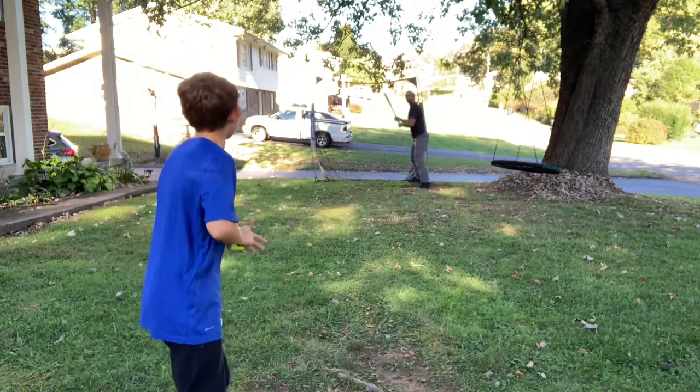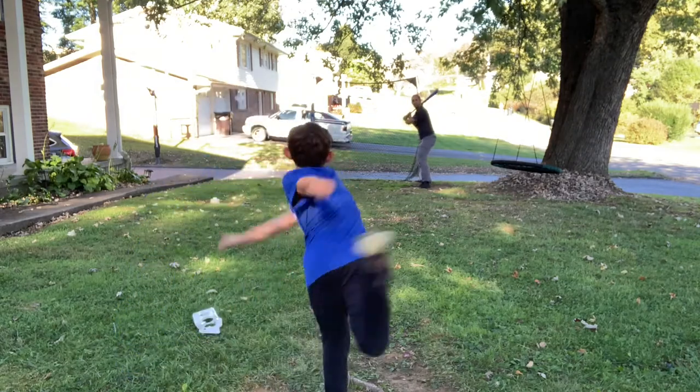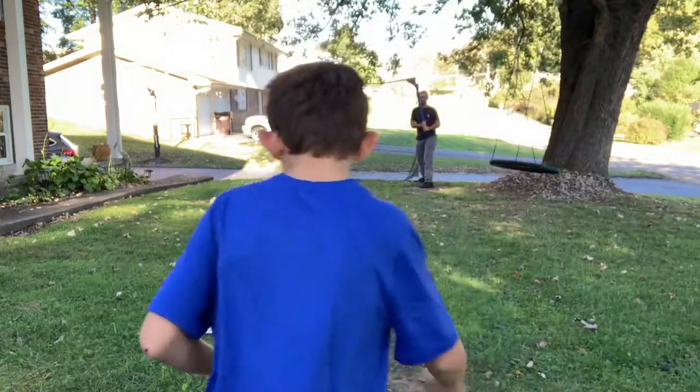Alright, I'm going to try the sliders. Oh, that's pretty nasty! That's pretty nasty! Alright, let me see the other pitches.